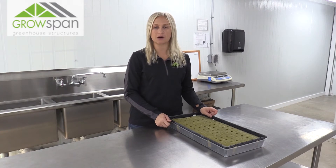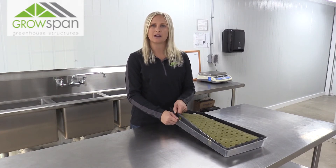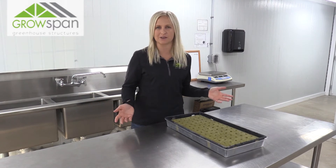We do use the clear humidity domes, just not on the top like they're intended, but on the bottom. Since we do them out here on the table, we don't want to make a big mess everywhere.